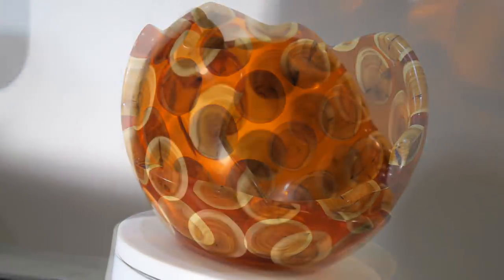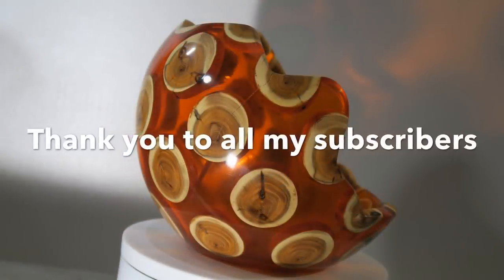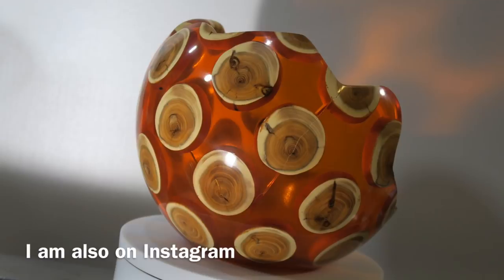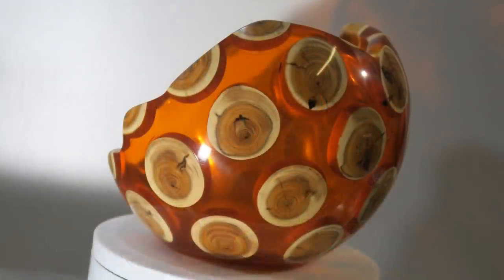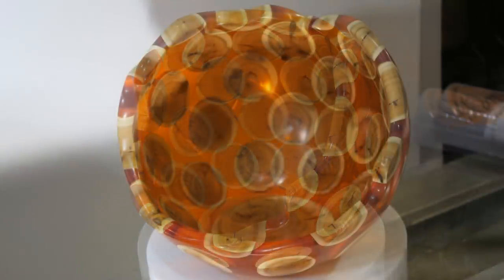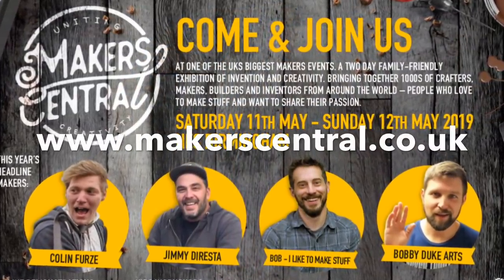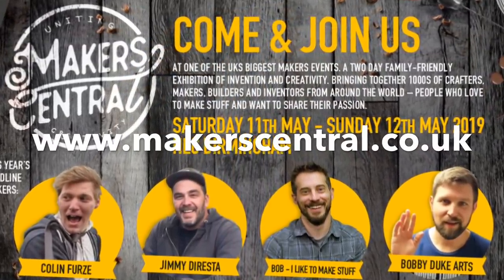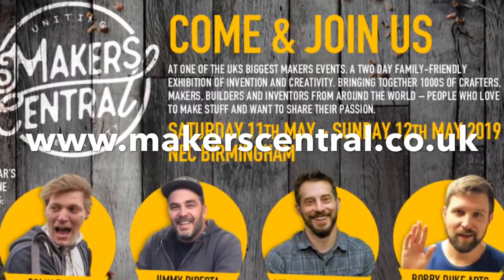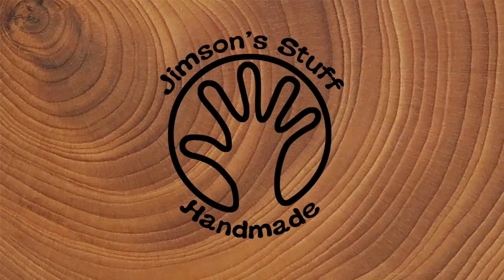Thanks again for watching. Please like, share and subscribe — it costs nothing to subscribe — and a massive thank you to all my subscribers. You can also check me out on Facebook and Instagram. Don't forget Makers Central this year, 11th and 12th of May at the NEC in Birmingham — go to the website, check it out, book stands and buy tickets. It would be great to see you all there. I've put various links in the video description, so why not take a look.